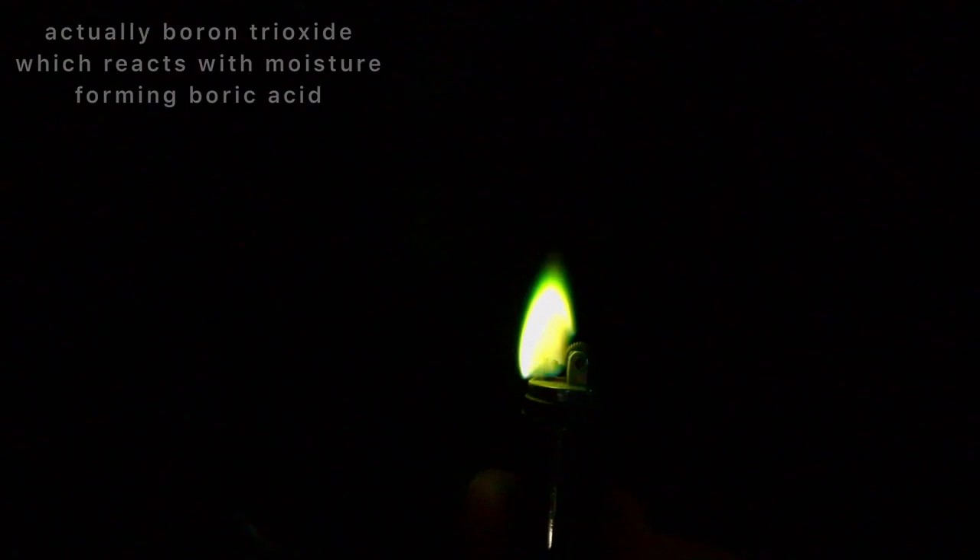This is not a normal lighter — this is trimethyl borate burning, and you should definitely not try this at home, because one of the combustion products is boric acid and boric acid should not be inhaled. You can see the smoke that's produced by the lighter. Definitely not normal lighter fuel.